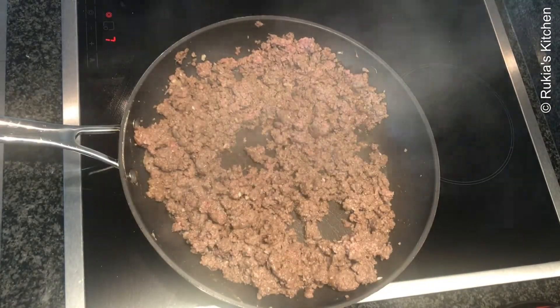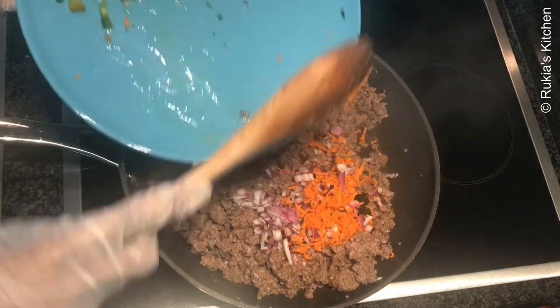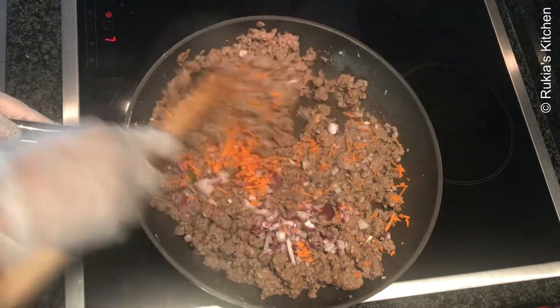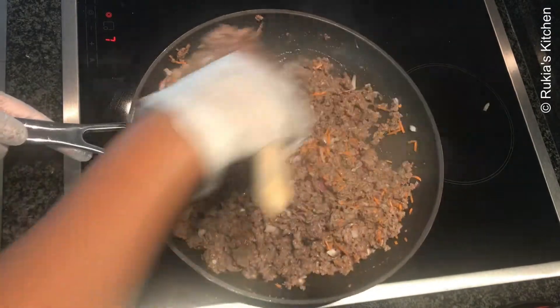Add the sliced onions and grated carrots and continue mixing. Let the mince meat cook until well cooked and dry. Once the mince meat is well cooked and dry, it is ready — remove it from the heat and place aside.